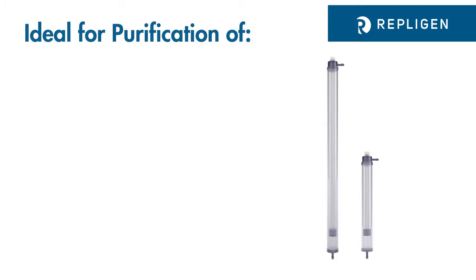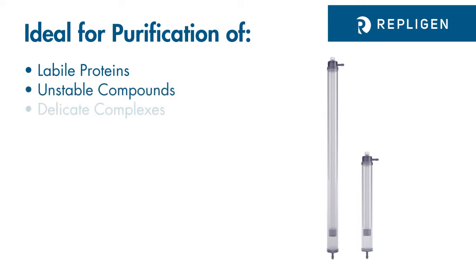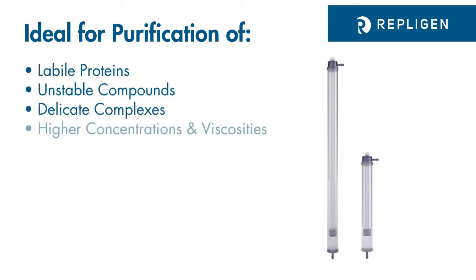The Tubalizer is ideal for applications that involve purification of labeled proteins, unstable compounds, delicate complexes, samples with higher concentrations and viscosities, larger buffer volumes, or simply reducing the duration of dialysis in a multi-step process.